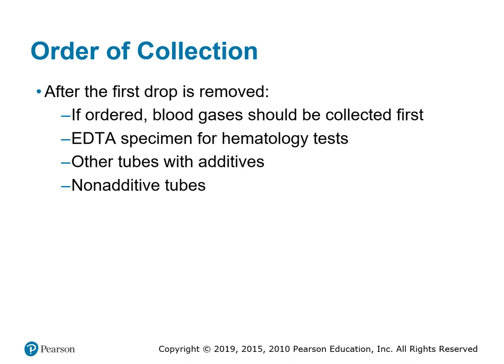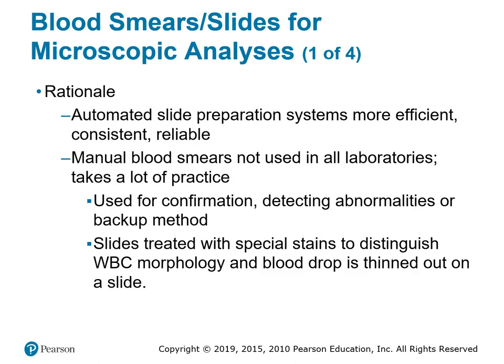This is the opposite of an evacuated tube system, where blood cultures go first, then light blue, then the non-additive or waste tube, then SST, then green top, purple top, and so on. In a micro collection tube, we would collect blood gases first, then purple top or EDTA tube for hematology, then other tubes with additives such as red or gold top, and finally the non-additive tube.